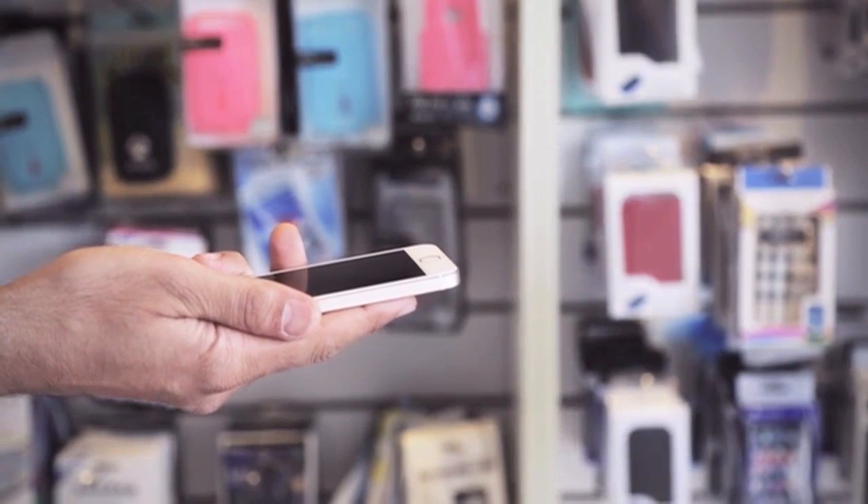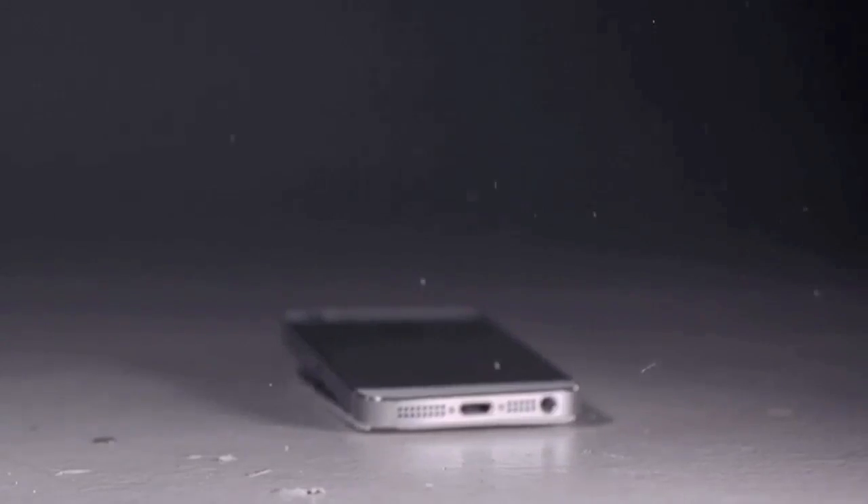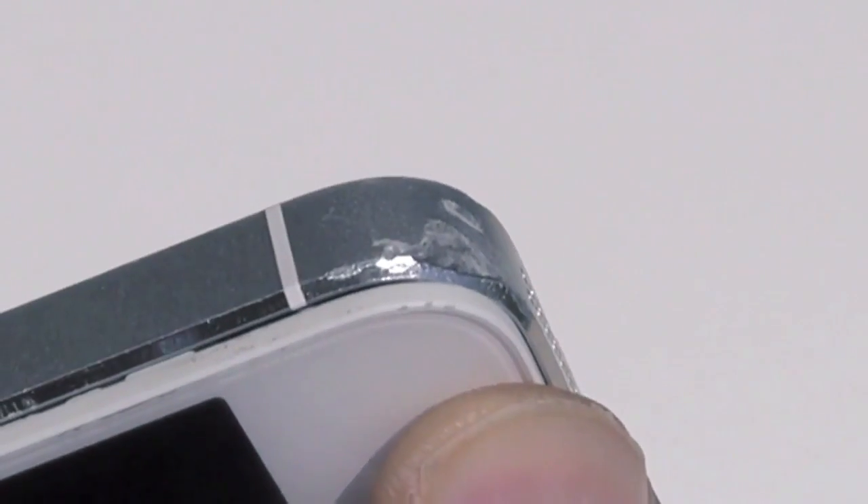The problem is that when the device gets dropped, the surrounding aluminium case gets bent, forcing itself into the glass and causing the fracture. In order to replace the screen, the aluminium case needs to be bent back into its exact original shape to receive the replacement screen.